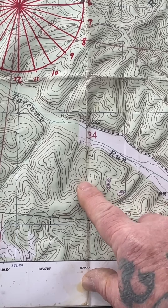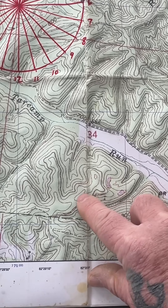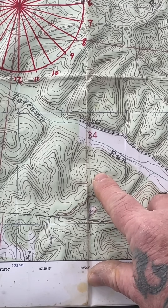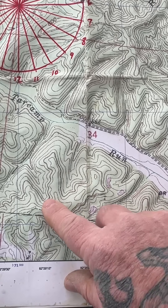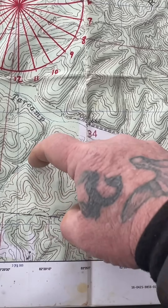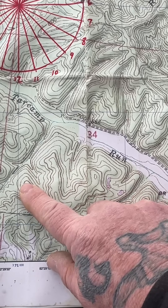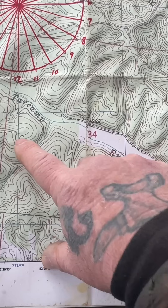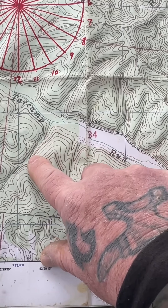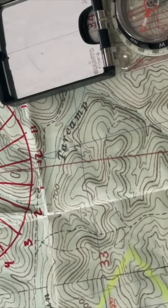Between those two hilltops you have what's called a saddle. This massive land that's at the same elevation just under the hilltops is called a ridge. So you have two hilltops, a saddle, and a ridge. Over on this side, where the terrain is going uphill from lower elevation and you have high ground on both sides, is called a draw. And at the bottom of that draw, where you have high ground on both sides of very low ground and you have water, this is called a valley.